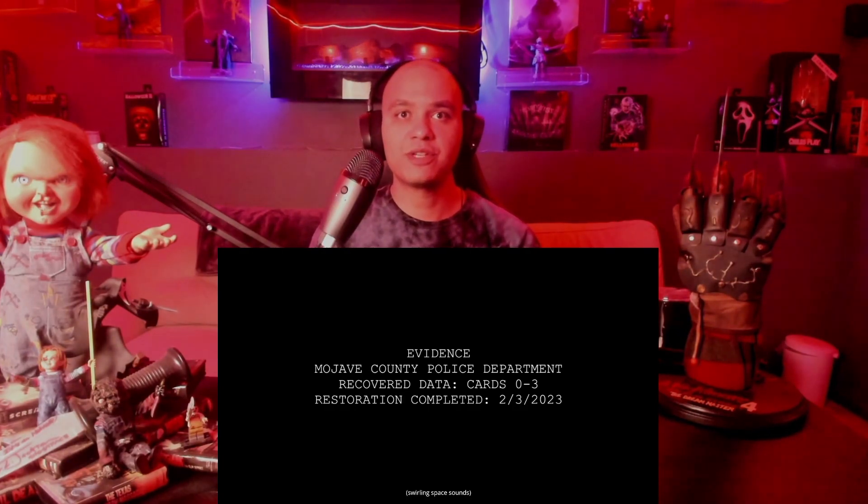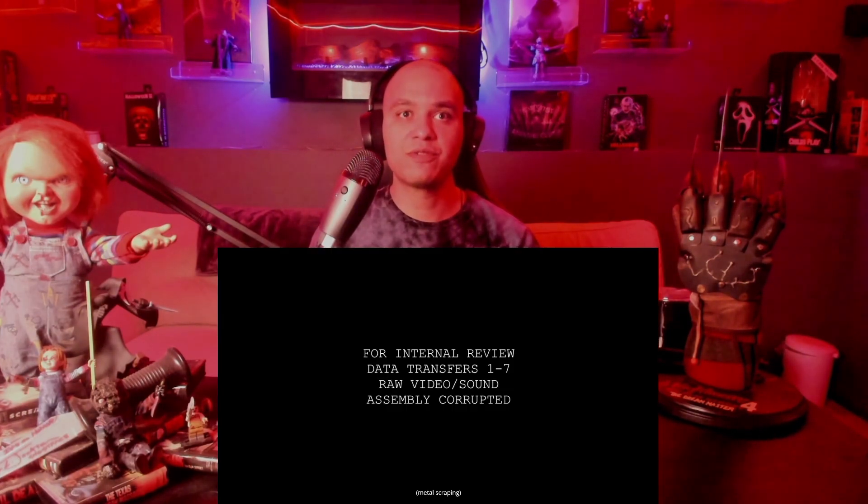Here we go — this is the finale, the epilogue. I'm kind of nervous, I don't know what's going to happen. The screen shows: 'Police Department recovered data cards zero through three. Restoration completed.' The date shown is 2023 — last month — for internal review, data transfers one through seven raw video, assembled but assembly corrupted. I'm wondering if this really takes place afterwards or if these are scenes cut from the original tapes due to corruption that we didn't get to see.